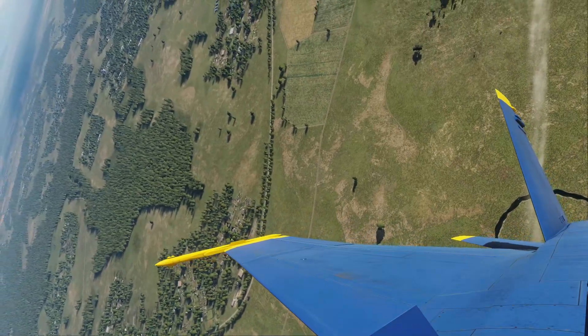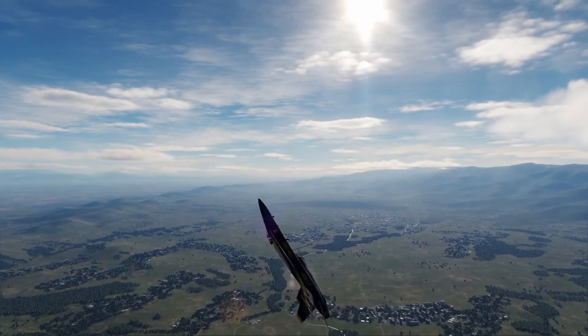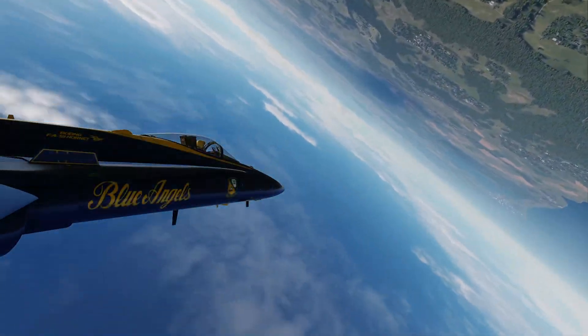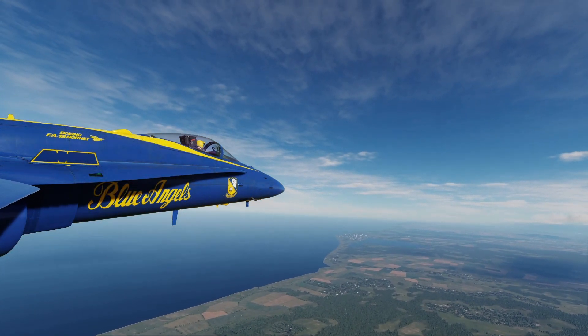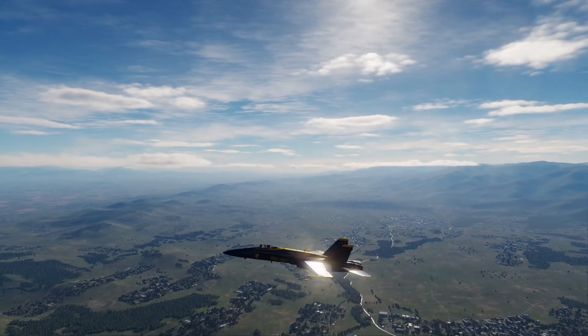At 4,500 feet AGL, both aircraft roll 90 degrees so that their canopies are pointed behind crowd, then deselect afterburner and pull to the horizon, rolling wings level behind the crowd. Seems simple, right? You'll be surprised at how precise you have to be to perfect this one. So let's get into it.